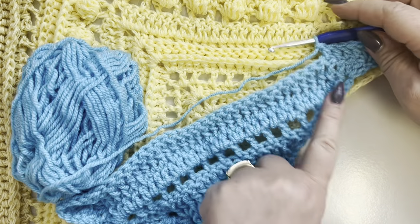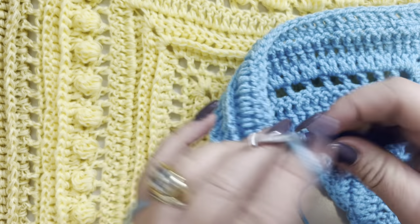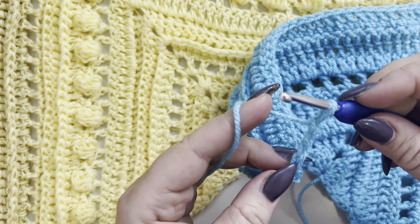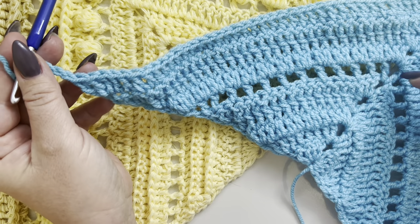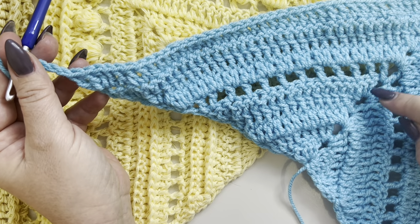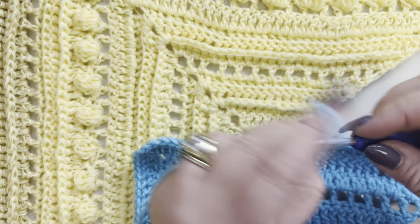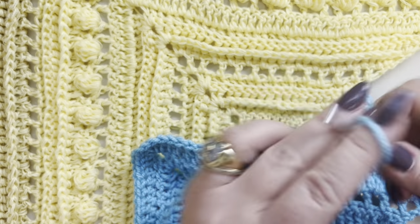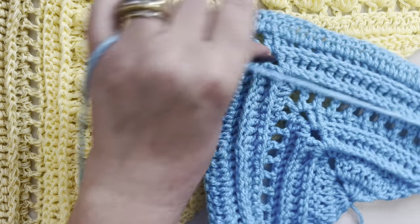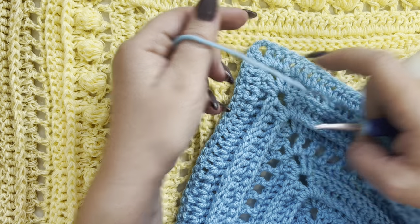Row eleven: chain four — this counts as a double crochet and a one-chain space. Row eleven is a repeat of the chain-one skip pattern: double crochet in the same stitch, chain one, skip one, double crochet in the next, chain one, skip one, double crochet in the next. Remember to make your increases in the middle: one double crochet, chain two, double crochet.